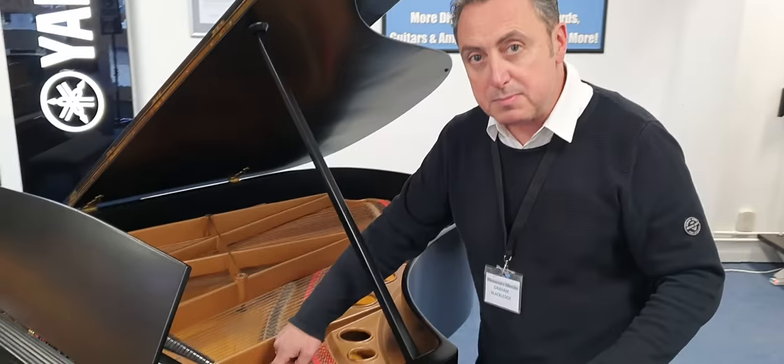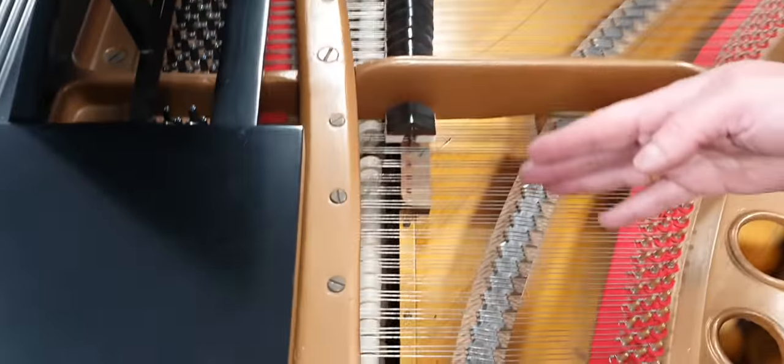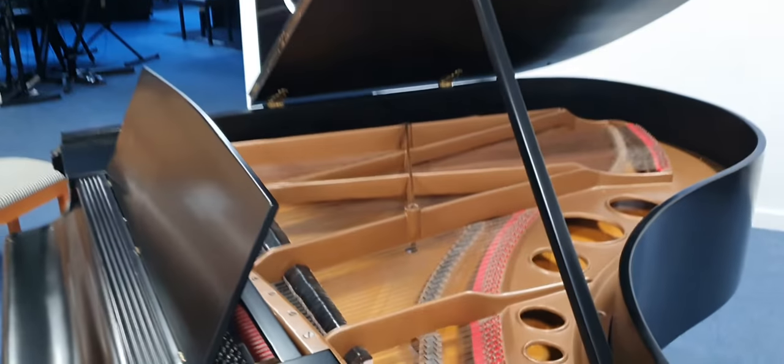There are a couple of dampers missing there on some of the upper keys. A lot of the upper keys don't have dampers anyway, so to be honest from a playing point of view it doesn't really make any difference.